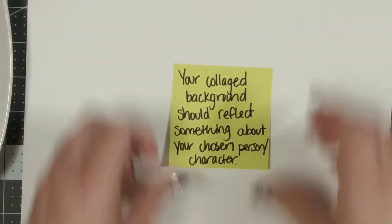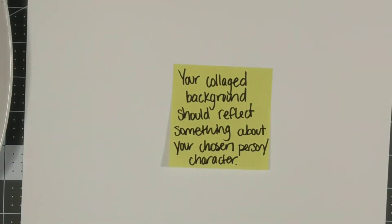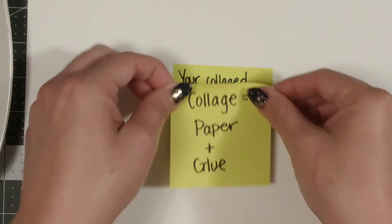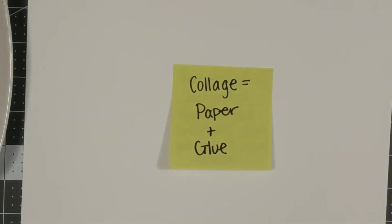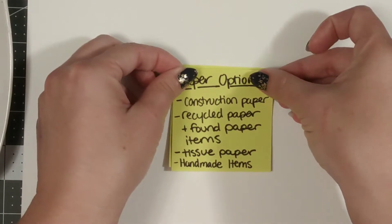Keep in mind that for this project, your collage background should reflect something about your chosen person or character. Collage simply means that you will be gluing paper for your background, and you are welcome to throw in some other mixed media elements as well.